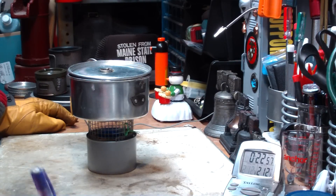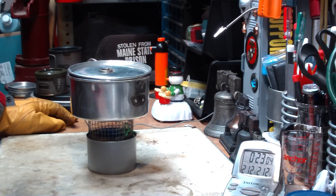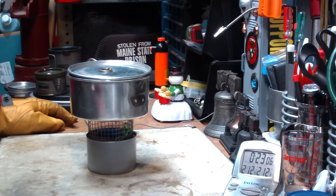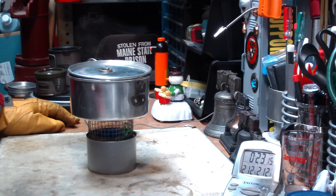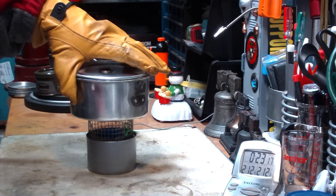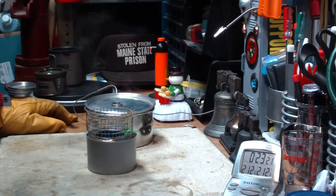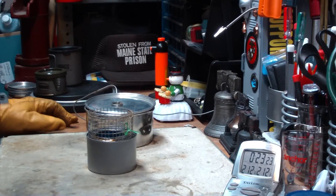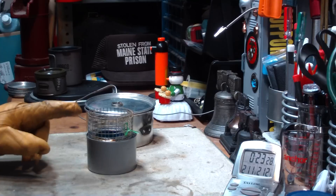212 degrees at 22 minutes and 56 seconds. All right, that was two cups of water starting at 61 degrees, came to full boil at 212 in 22 minutes and 56 seconds. I don't have my notes here but I think that's pretty darn close to what the small Sterno can did at about this height.